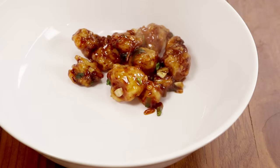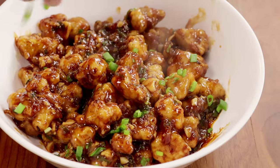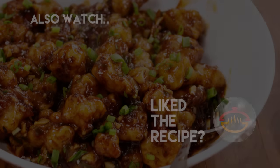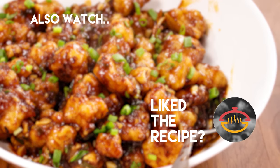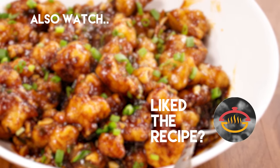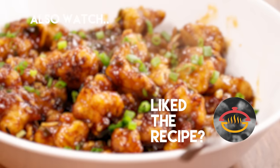Our gobi manchurian is all done and ready. You can see we have got such a nice colour — the gobi is very crispy, saucy and delicious, and the spring onions on top is just like a cherry on the cake. Do try it and share with me how it goes for you. Thank you so much for watching this video. Make sure to click the subscribe button and ring the bell icon so that you get notified as soon as I post new videos on the channel.